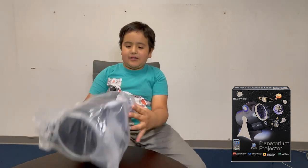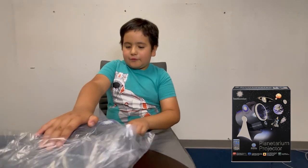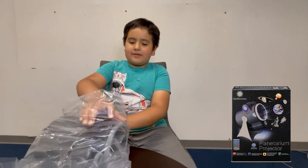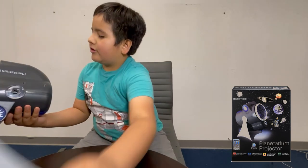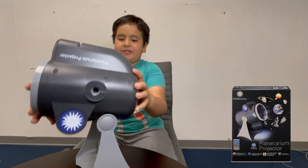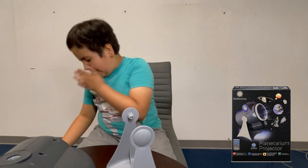And this looks like the projector. This needs batteries. So yeah, this looks like the projector, and yep, I was right - this is a stand. So we're just gonna take some other stuff out.